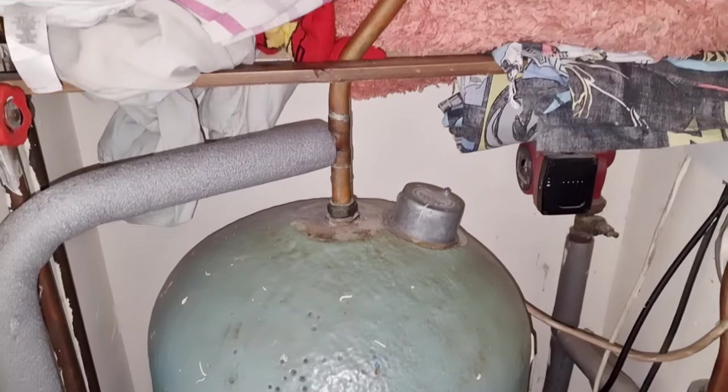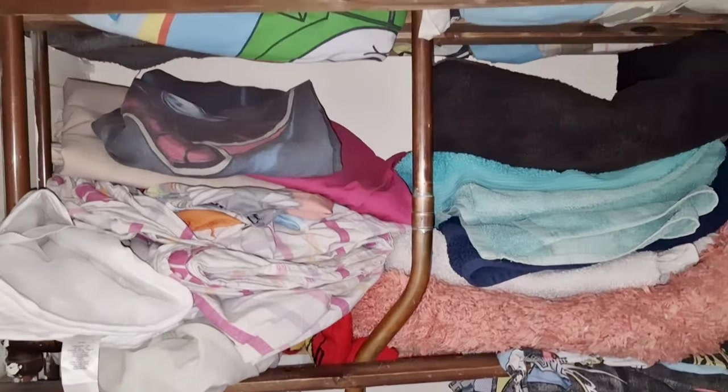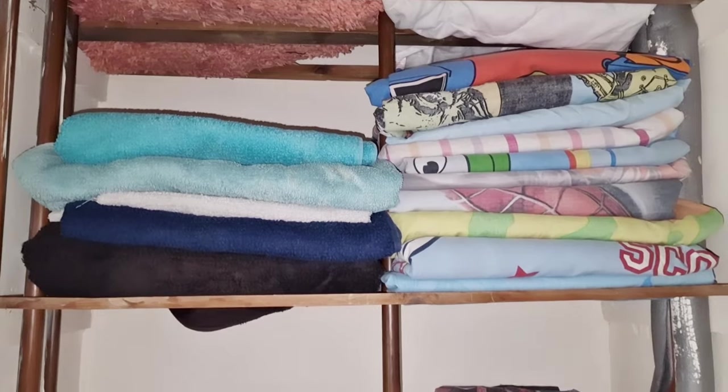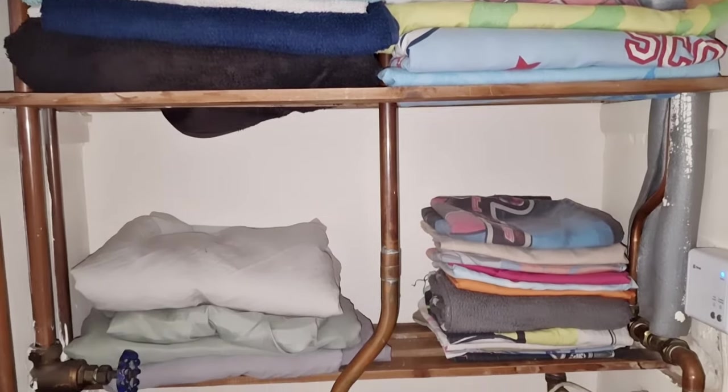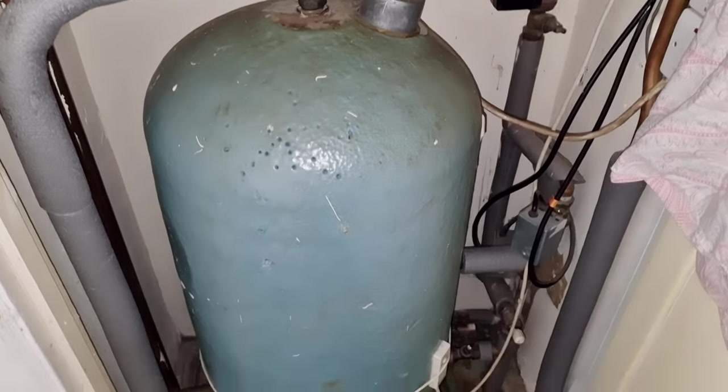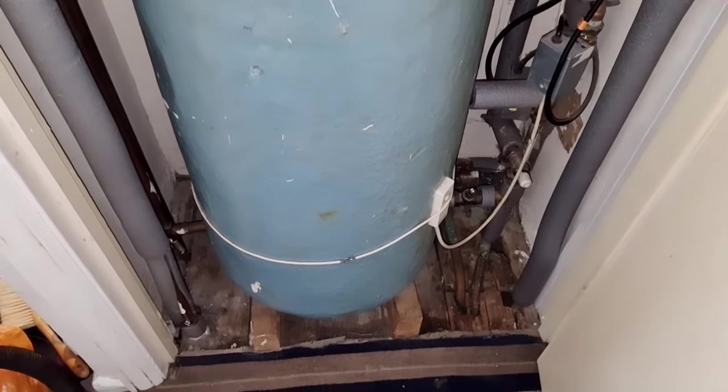Hello everyone and welcome back to my channel. Today we're going to be tidying, cleaning and organising the chaos that is accumulating to make it look more like this. This is how I want my airing cupboard to be. I don't want to be putting clean sheets into a dusty dirty cupboard so I thought I'm going to tackle it and that floor.